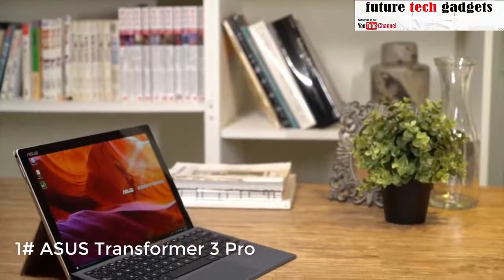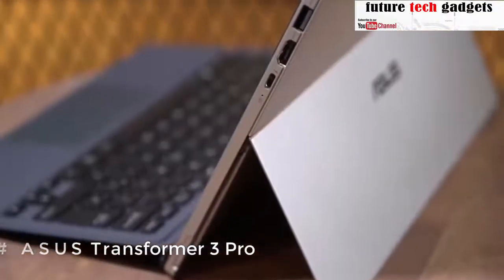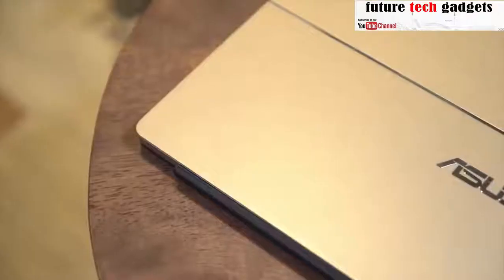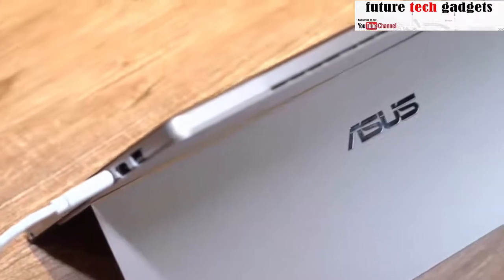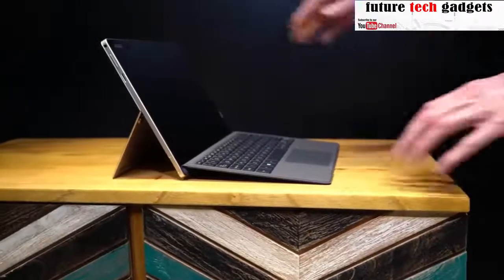Asus has a new 2-in-1 PC that's built for professionals on the go — meet the Asus Transformer 3 Pro. It has a versatile form factor, the processing power, and comfort of traditional clamshell laptops. The sharp design will fit perfectly into your modern lifestyle. The diamond-cut alloy used is as durable as it is beautiful, while the all-metal frame provides sturdiness for the long haul.